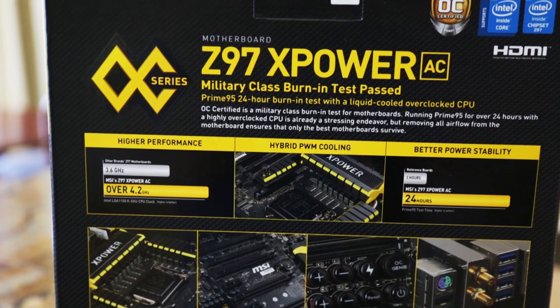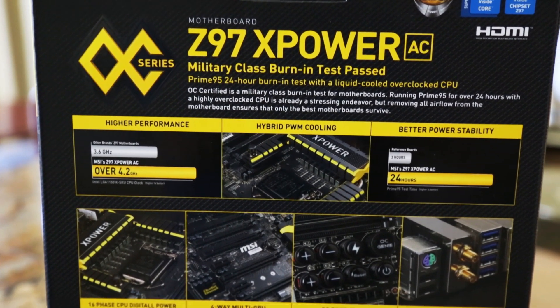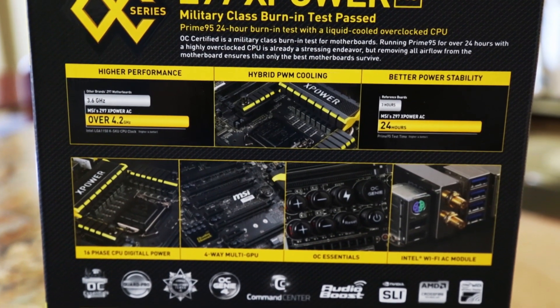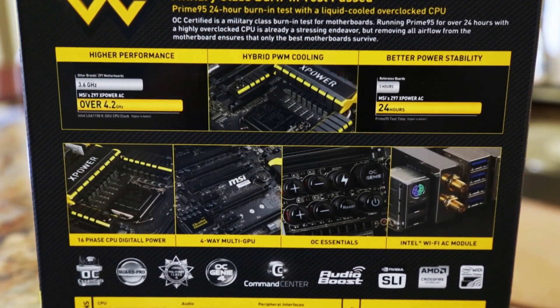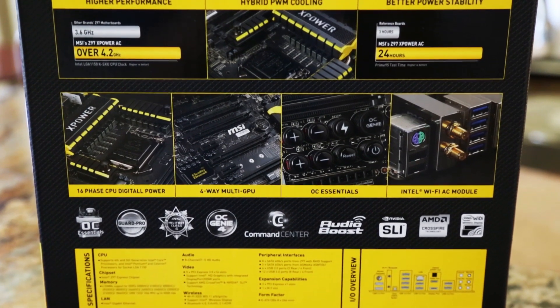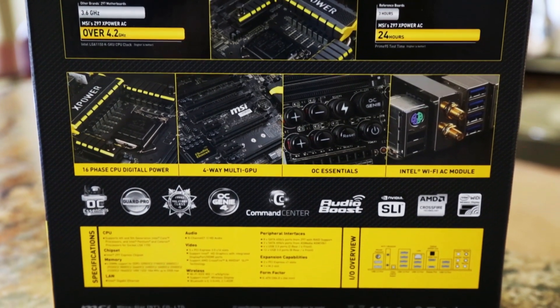The back of the box features marketing headlines about higher performance, more stability in Prime 95, and outlines the IO connector panel of things to come. It's all military this and military that these days, but in all seriousness, it's a great thing to see such promise of good construction from MSI.